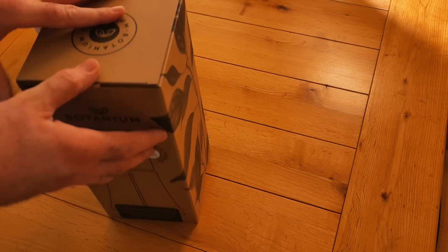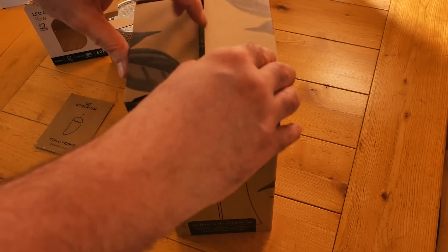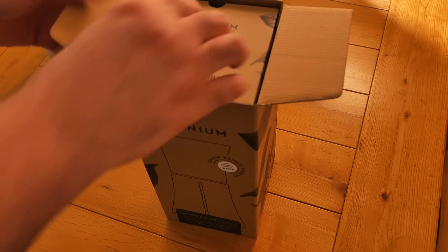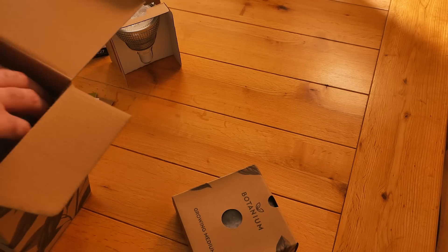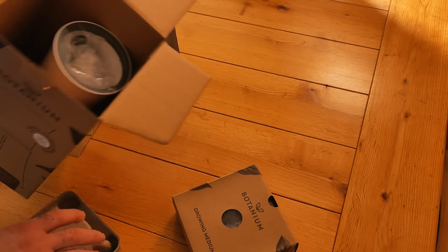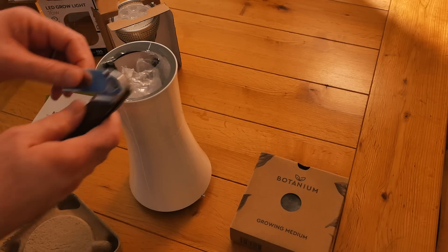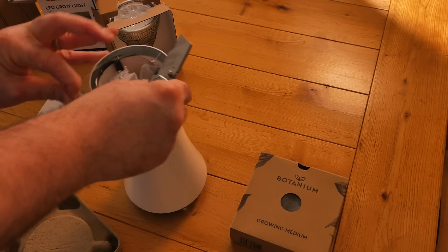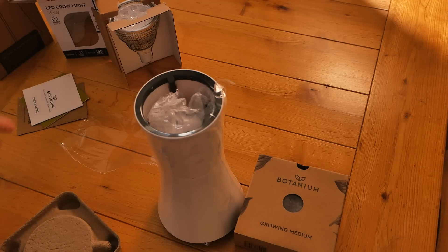The chili seeds are just labeled as 'Loco,' so I'm not exactly sure what they are, but I'll give them a try. We also got the 16-watt LED grow light and the Botanium system itself, which comes with the grow medium and the nutrients you're going to use. It's quite a good-looking system.